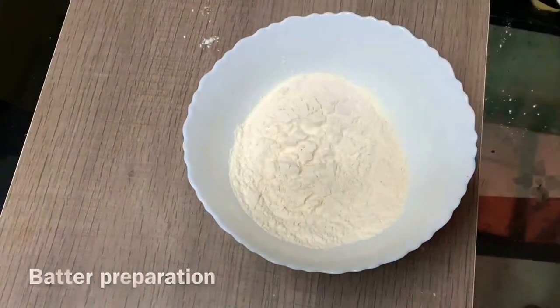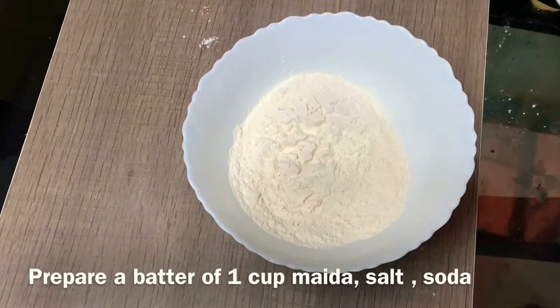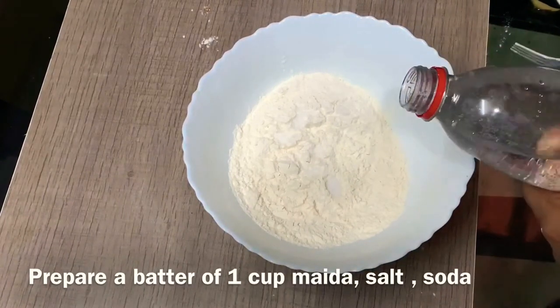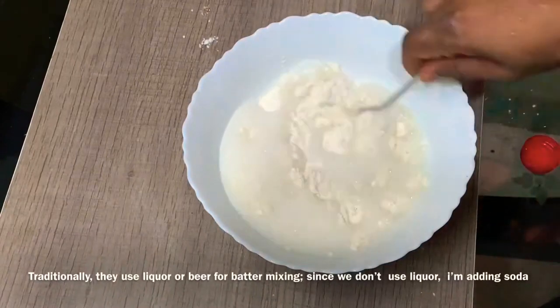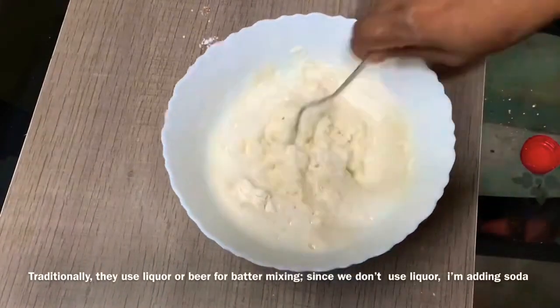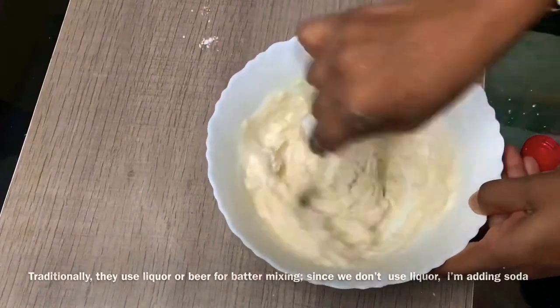Now we will prepare batters. You can add a cup of batter and mix it in a little bit. You can mix it in your beer, or I'm going to mix it in a plain soda instead.